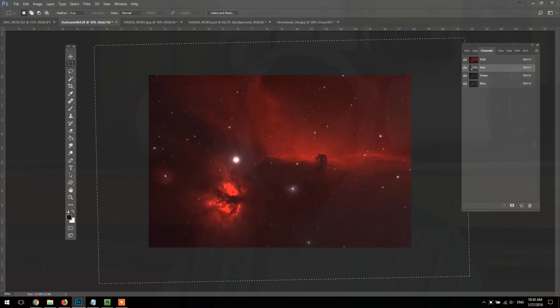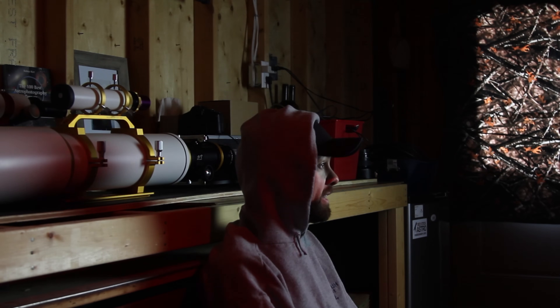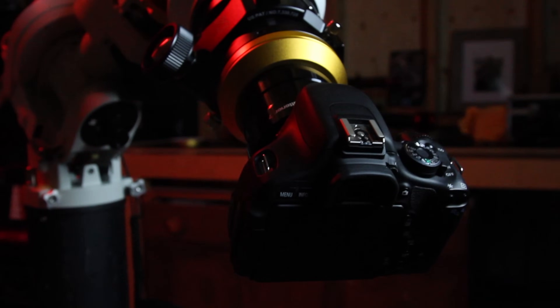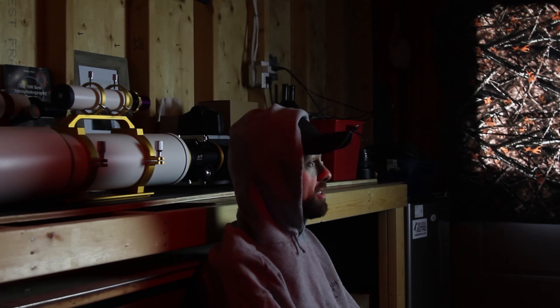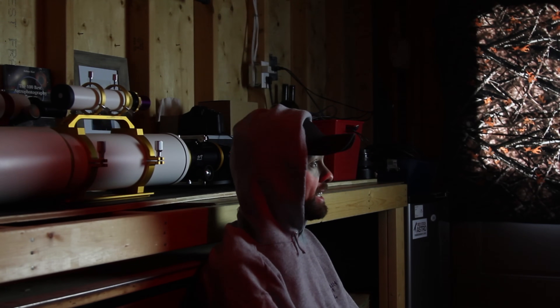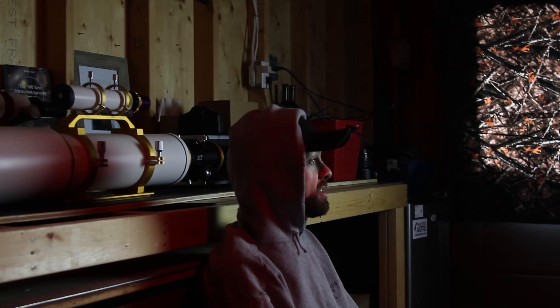You're going to want to use a modified camera to get the best results, meaning that the stock IR cut filter has been removed or replaced. The stock IR cut filter in your DSLR actually blocks out certain wavelengths of light that are not useful for daytime photography but are essential for astrophotography. If you're looking to get your camera modified, check out Hap Griffin's DSLR modification services. You can send your stock Canon DSLR to get the IR cut filter removed and then decide if you want to add an astrophotography-friendly UV IR cut filter like a Baader or Astrodon.